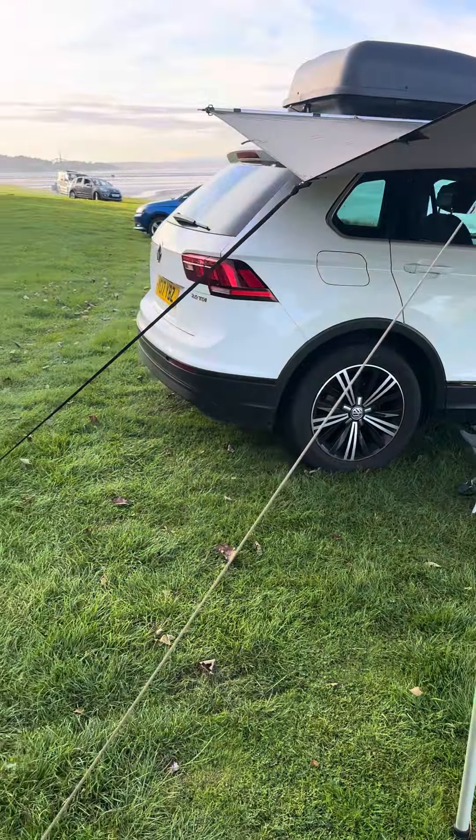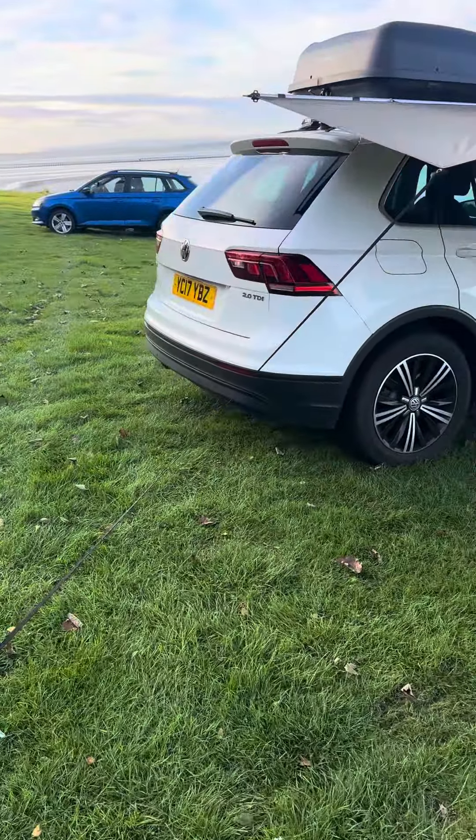Hi guys, this is Mark Jackson. I just wanted to show you what is possible with a bush pro tarp. I have seen some YouTube videos on bush pro tarps and how useful they are in the wild, and I thought I'd give you another idea that you can use for a bush pro tarp.